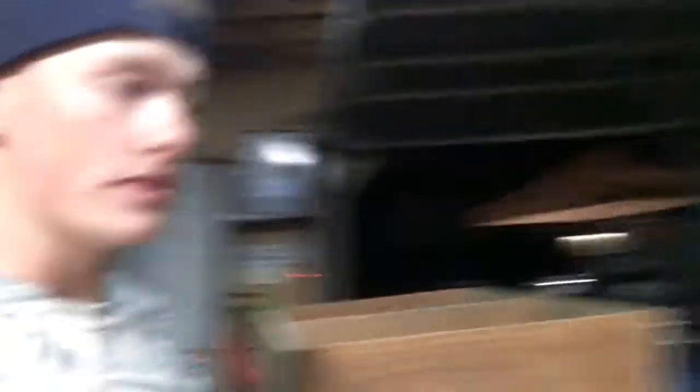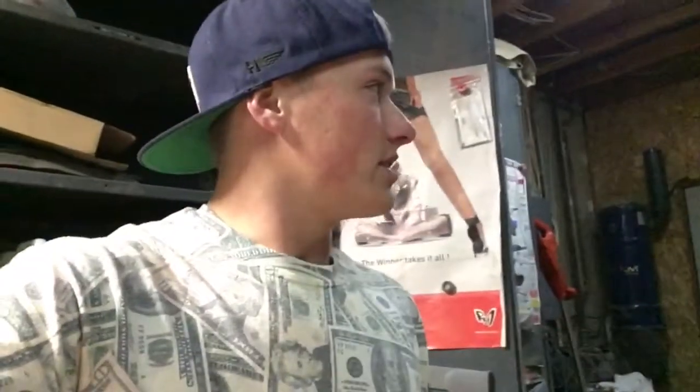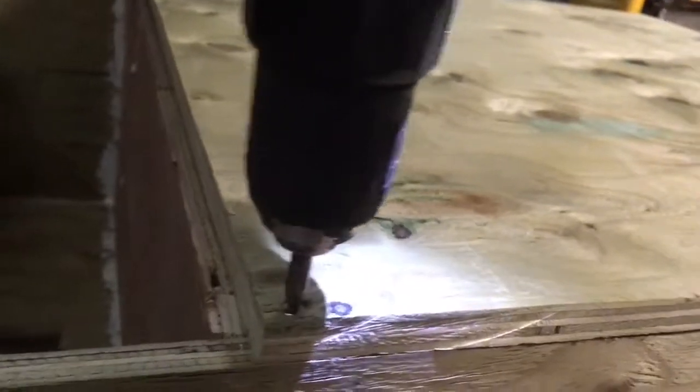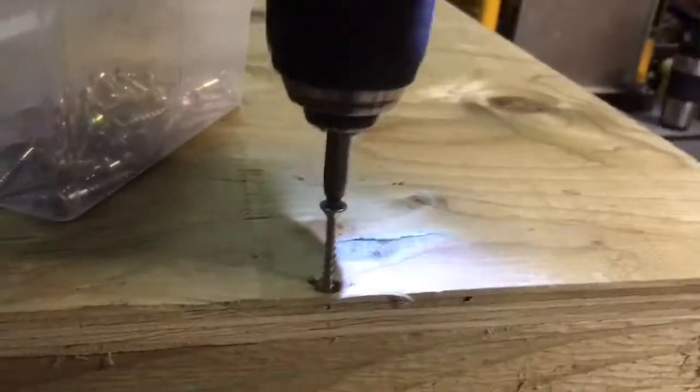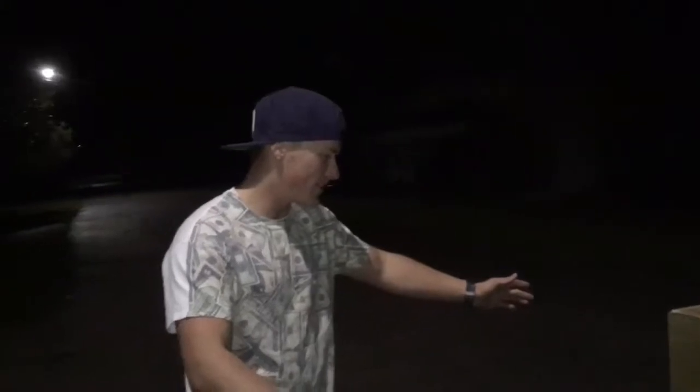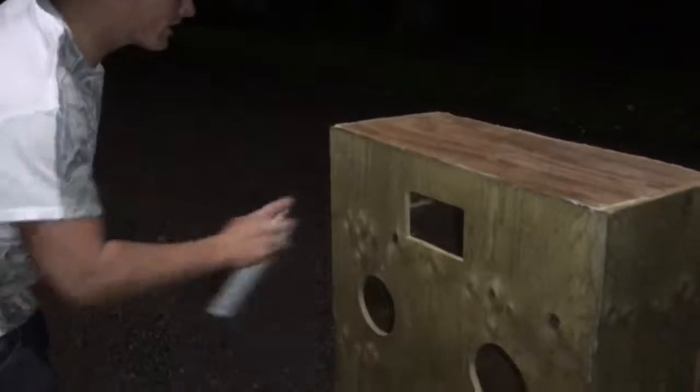The box is mostly assembled. I have one more piece left to cut - it's getting kind of late so I hope the neighbors don't mind the loud noise because I just got to do it. Now I'm just gonna paint it - I've got it all put together and the last step is to start wiring everything in.